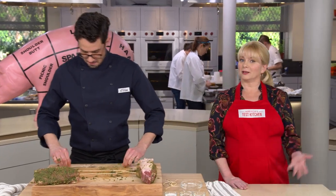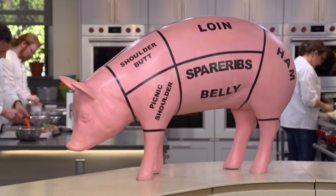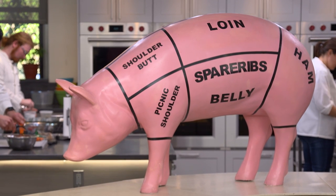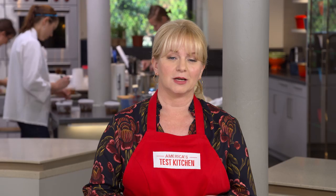A whole pork shoulder weighs around 18 pounds and runs from the top of the front shoulder all the way down to the trotter. The pork butt, or Boston butt, is the top part of the shoulder. The cut is comprised of several muscles and can be poorly butchered when the bone is removed, so it's best to purchase a pork butt not in netting or under plastic wrap so you can see that the entire cut is intact.